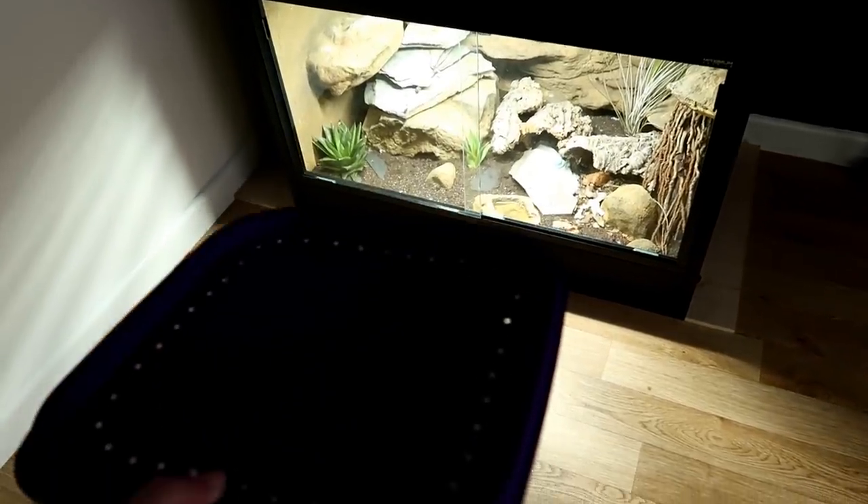Now I'm going to remove anything heavy from Diego's tank, including himself, because we need to lift this tank onto the stand.